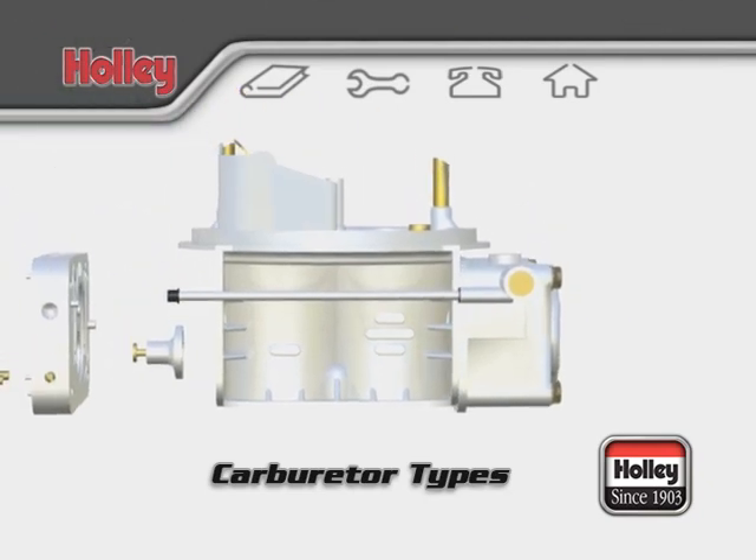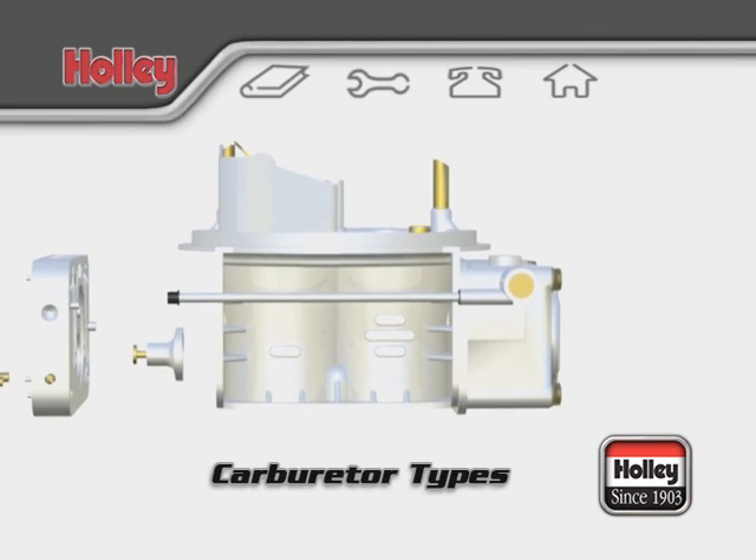When assembled, the secondary fuel bowl will house the entire secondary fuel supply and metering system for the rear two barrels of the main body of a 4160.